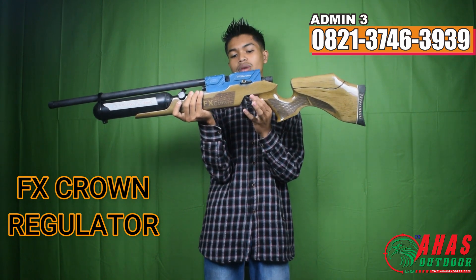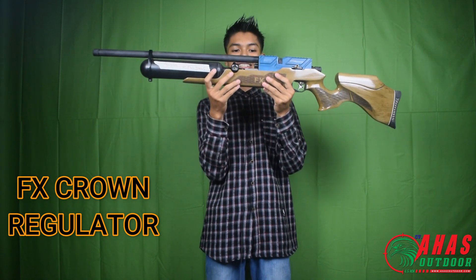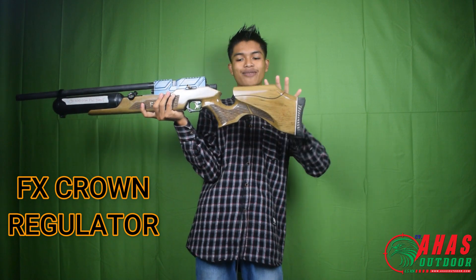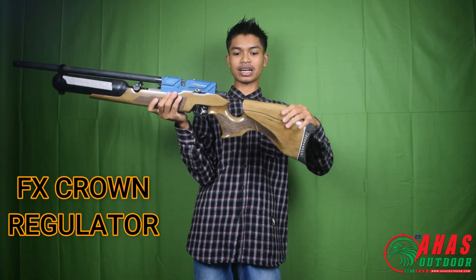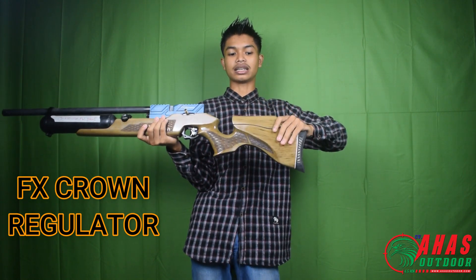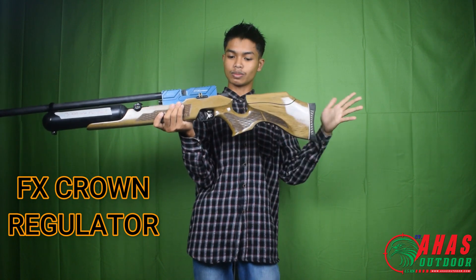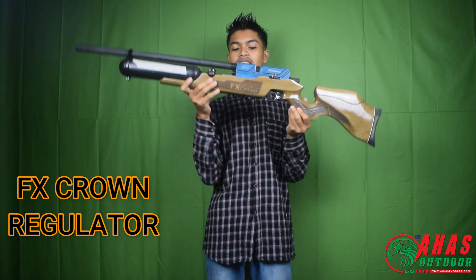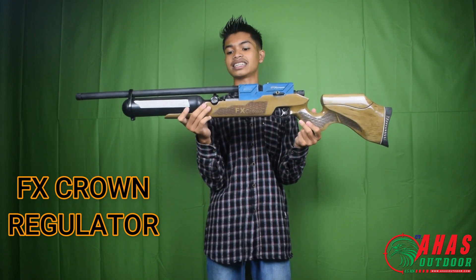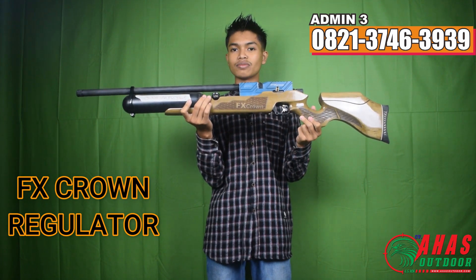Kalau tidak jadi menembak, diklik otomatis mengunci, tidak bisa menembak sendiri. Popernya menggunakan poper klasik tapi sudah menggunakan setelan pipi, jadi bisa diangkat. Di belakang poper juga sudah ditambahkan karet, jadi empuk dan nyaman buat berburu. Popernya ini dari bahan kayu mangga hutan, dijamin kokoh.